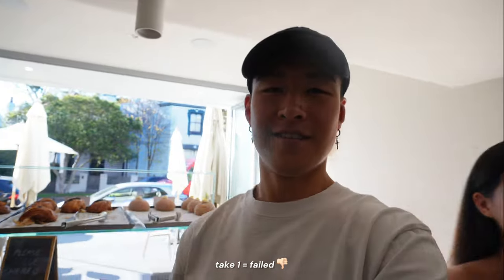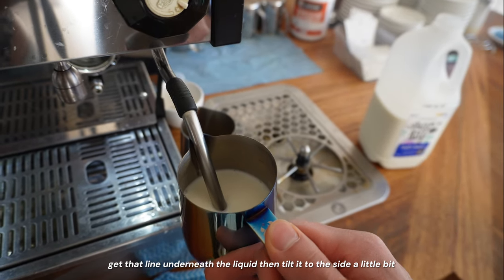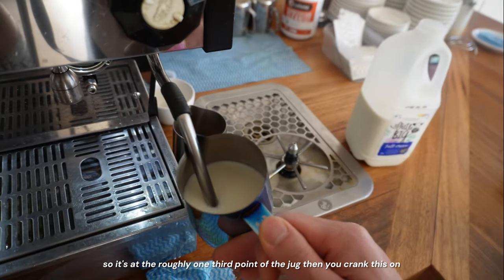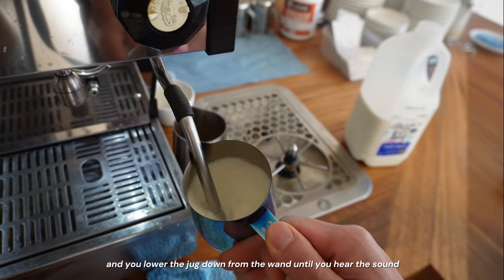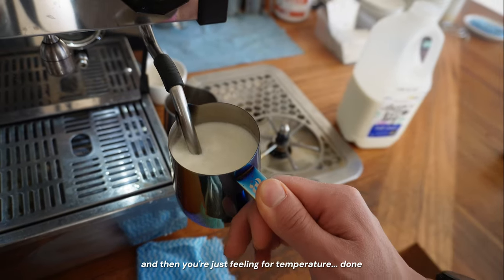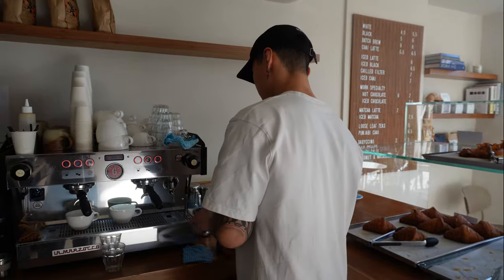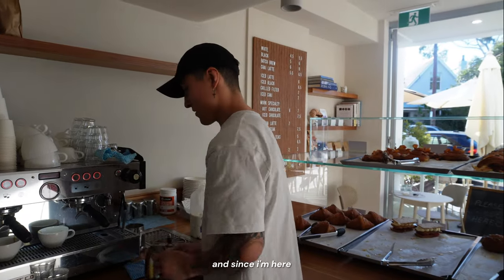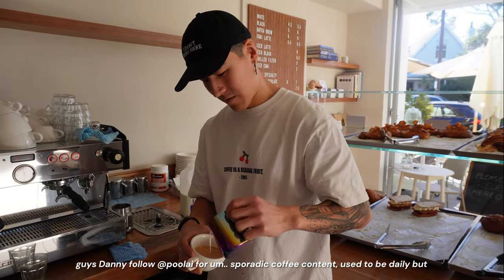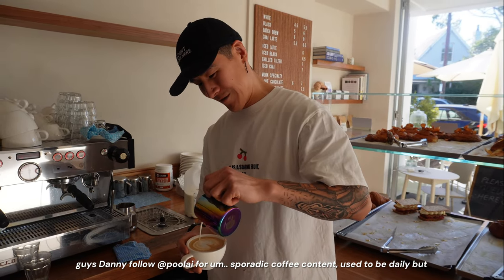Take two. Milk is in, steam wand is in. It's hot. After the coaching, the sound starts sounding right. Daniel mentions that Danny should follow his account for sporadic coffee content — used to be daily, now sporadic. Daniel shows the difference between a layered heart and a solid heart: all you do is wiggle while pouring, which is hard in the beginning. It took him many, many months — probably until late last year — doing it once a week.